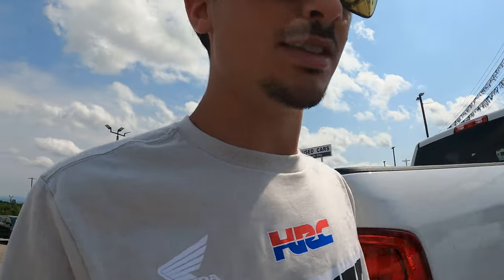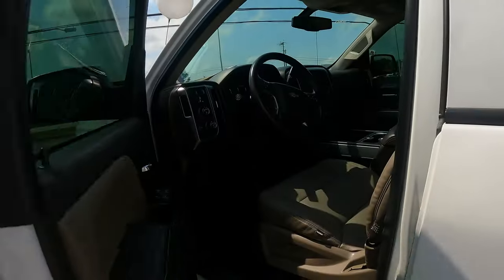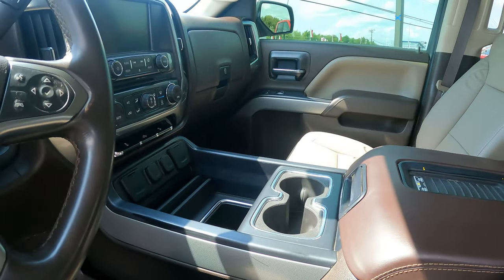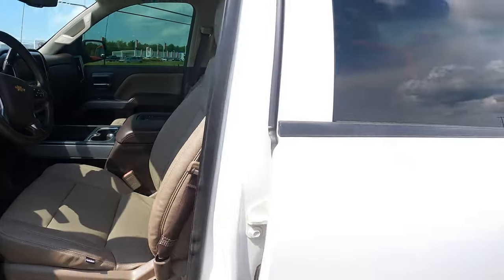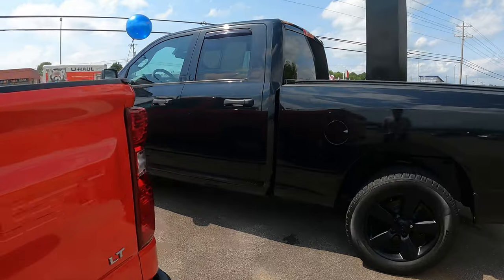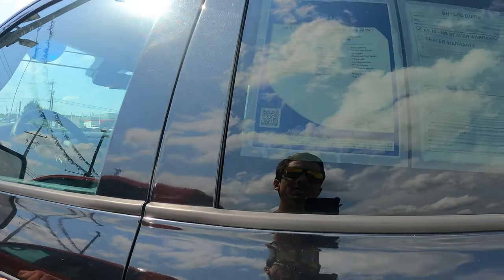Here's a white Z71 Silverado. It does have the center console and leather with 98,000 miles on it — and they want $40,000. This market is absolutely stupid. And there's an all-black, murdered-out 5.7-liter 2016 Express.